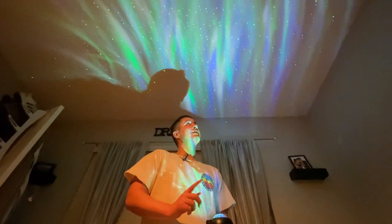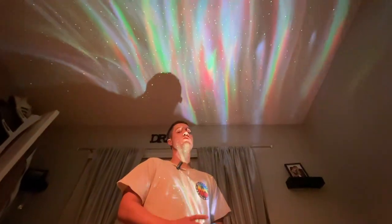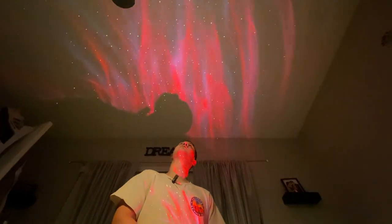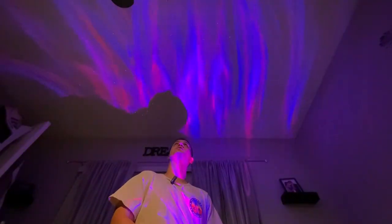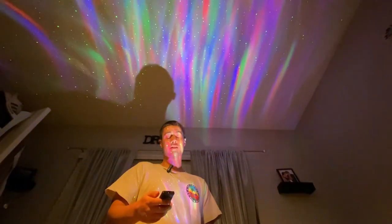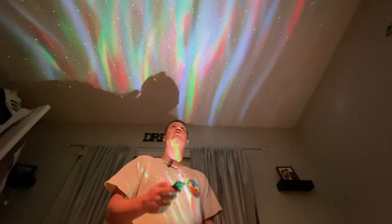It has laser lights — these green lights shooting up to the ceiling. It also has aurora borealis lights which change different colors. There are settings where you can change the colors to just the colors you want, and you can also adjust the speed at which the aurora borealis moves.